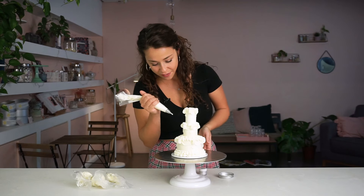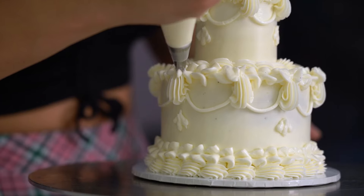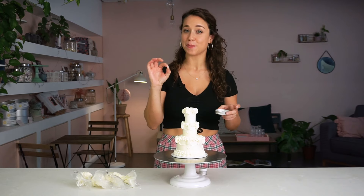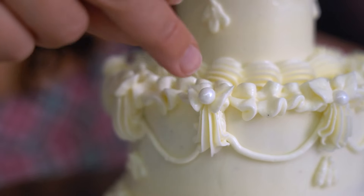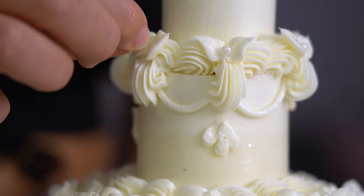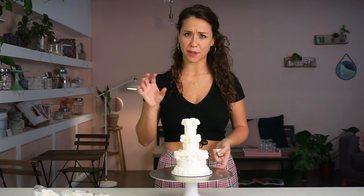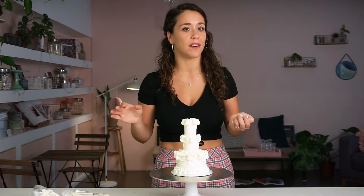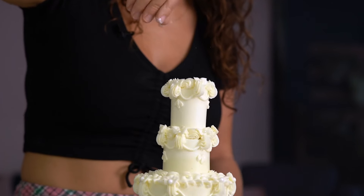I'm going to use the leaf tip to create some nice little details along those scrolls. To finish off I've got sprinkles — larger ones for the larger tier, they really add a royal touch, and smaller ones for the smaller tier. I love the sprinkles, they just add a little bit of elegance. And speaking of elegance, since this is my wedding cake after all, I'm going to finish off with my favorite edible glitter — just enough to make it sparkle.